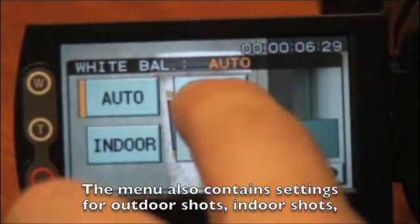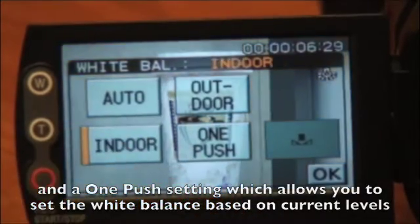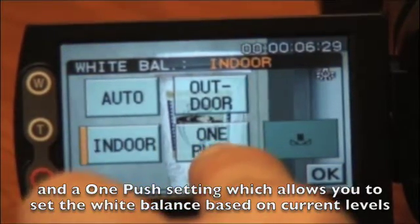The menu also contains settings for outdoor shots, indoor shots, and a one push setting which allows you to set the white balance based on the current levels.